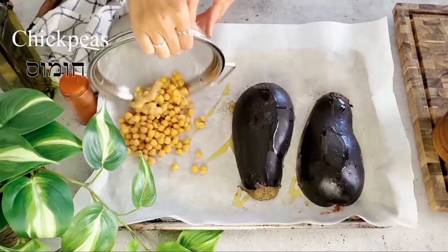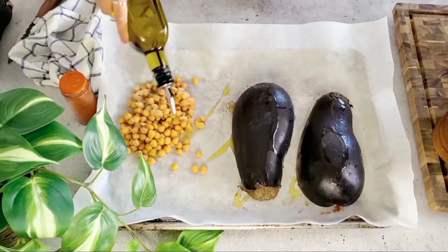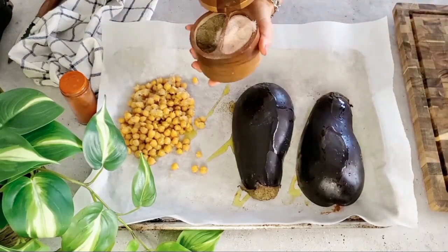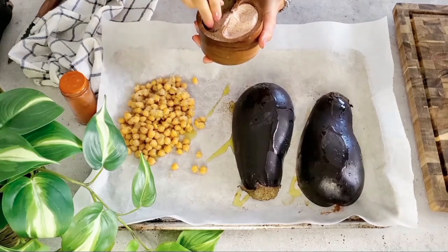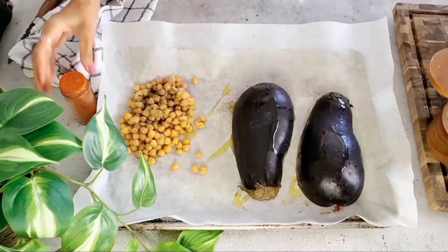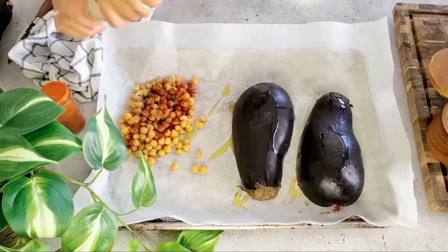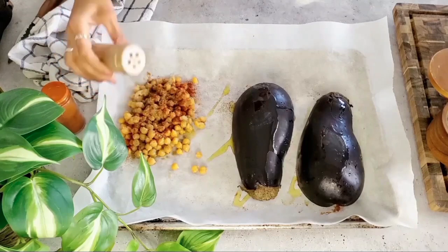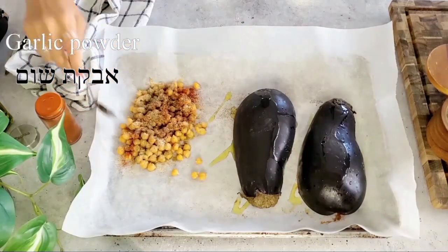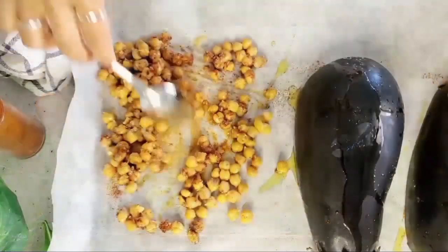I have homemade chickpeas here and they're a little bit soft, but that's completely okay because they're going to get even more crunchy. We're going to give them some flavor — salt and pepper to taste, some paprika, cumin, and garlic powder. We're going to give it a toss and make sure it's all spread out on the baking sheet.